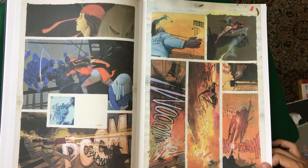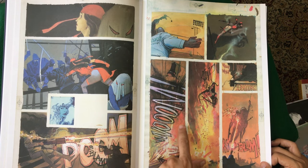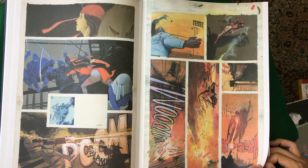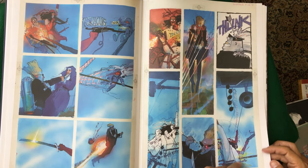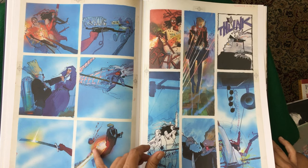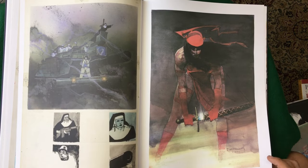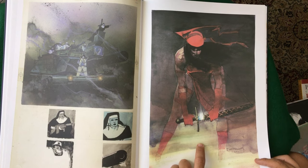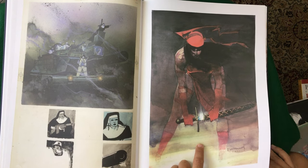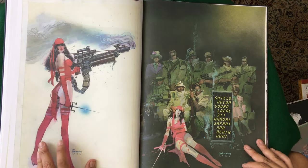Look at all the colors in here — there's just every color in the rainbow in this panel. Greens and yellows and oranges and blues, ochre. Just so good. Very European feeling. Look at this — isn't this beautiful, just wonderful. That's a great cover. You see this all over the place. That's a masterpiece.